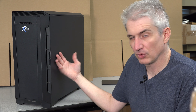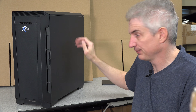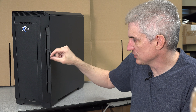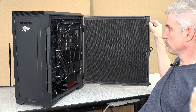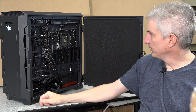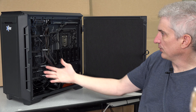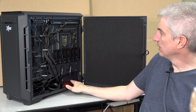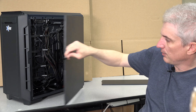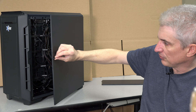Now we're around at the right side, which typically isn't much to talk about on most systems — it's generally just a flat side like this. But there's a little piece of fabric you can pull to open this side, which is also held with magnets. This is where all the ugly wiring gets run. There's a spot here to put three SATA SSDs, though M.2 is the more modern way to go. All the wiring is back here and you can get access to the power supply.